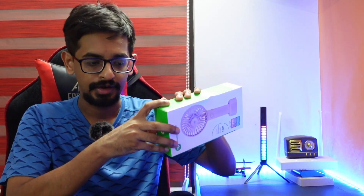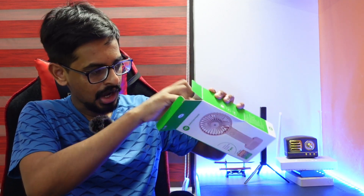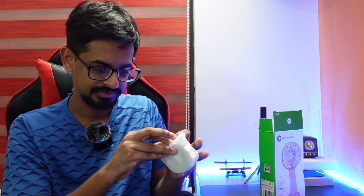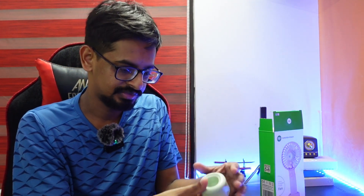You will have a big box here. We will have the box. You can find a stand here. Now we can put it together. We can put the stand on. There is a fan at the back.